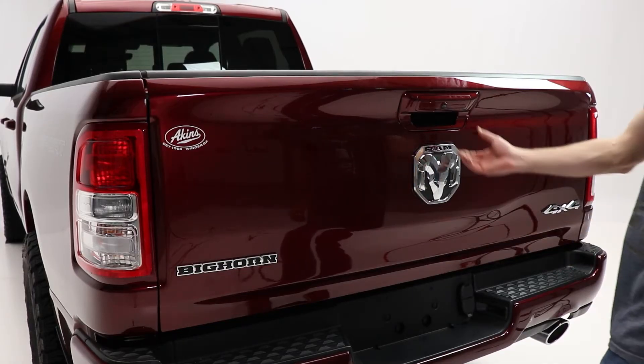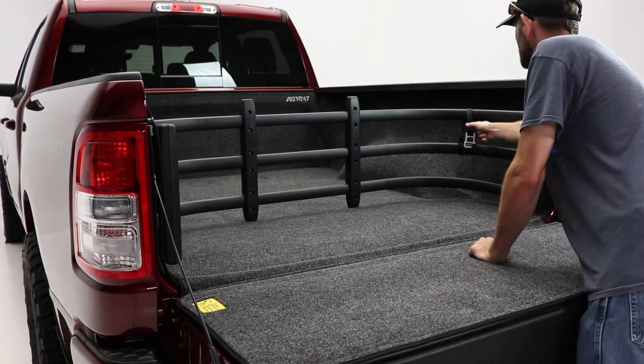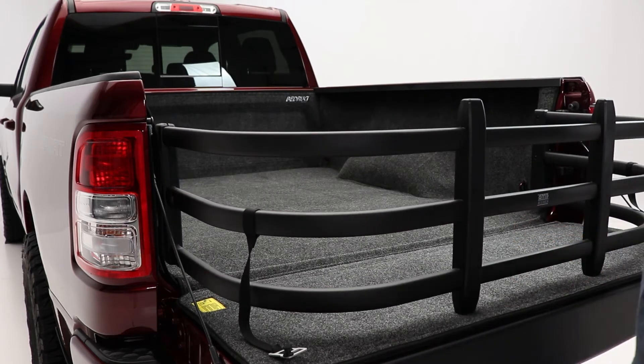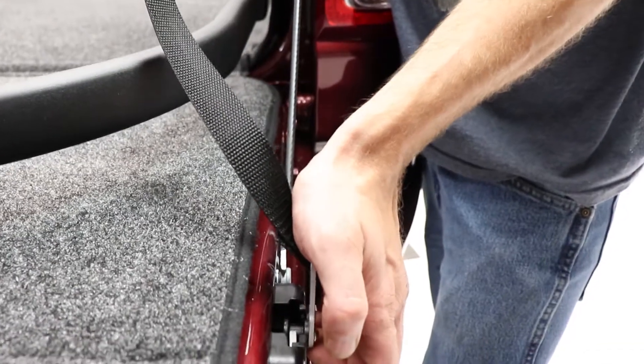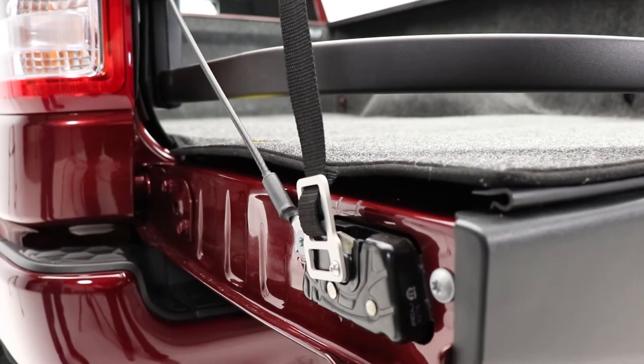It creates a fenced off proximity inside your bed when the tailgate is up, and it extends your walled storage area by two feet when the tailgate is down. With your bed extender from Amp Research, you also receive two attached hold down straps for securing the bed extender in place when the tailgate is down.